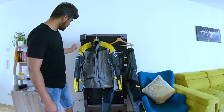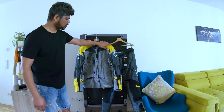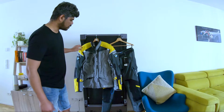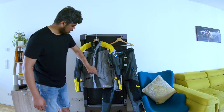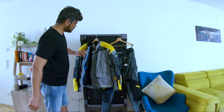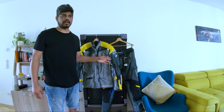Talking about the protection — there are two protectors in the shoulders and in the elbows, and all of them are MV2 protectors. There are also two big pockets inside with some mesh, so in summer this is a really perfect jacket.